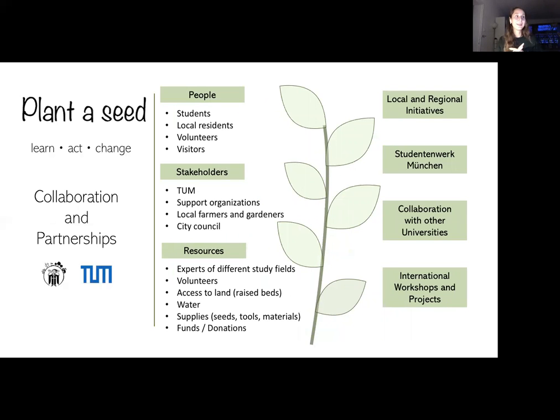Furthermore, I'd like to explain our collaboration and partnerships. In terms of people involved, it would include students, local residents, volunteers, visitors, and stakeholders such as TUM, support organizations, local farmers and gardeners, and city councils.